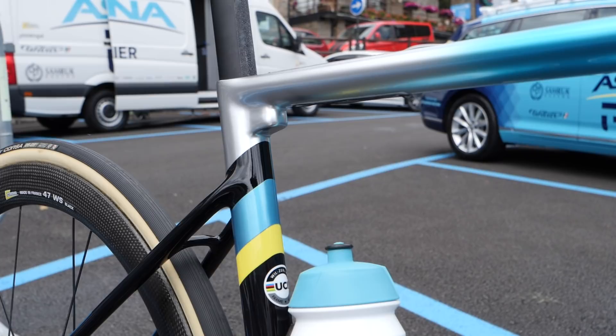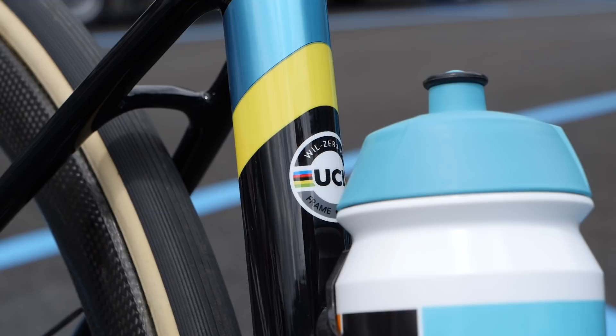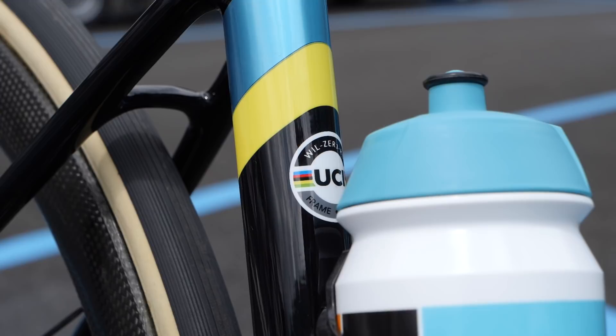I cannot wait to see more of the Vilya Xero SLR in action at the sharp end of races. If you can't wait to see more pro bikes, then subscribe to GCN Racing. Let us know your thoughts on this bike in the comments section down below. See ya. Bye.